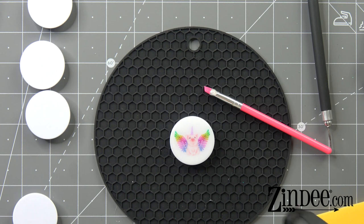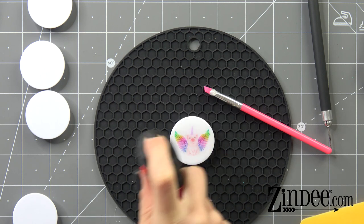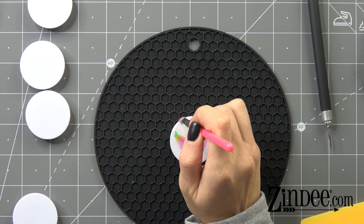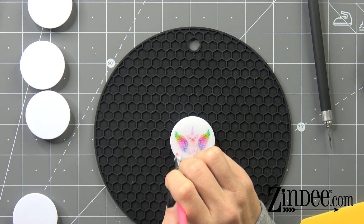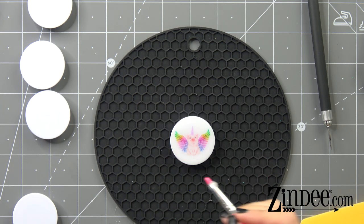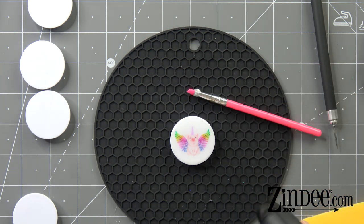I'm going to hit it with our torch. Give it a couple of seconds. Look at it from all angles just in case there's anything we need to fix.